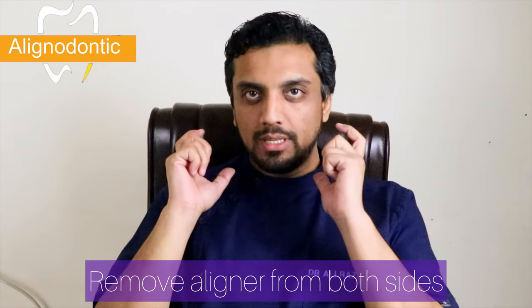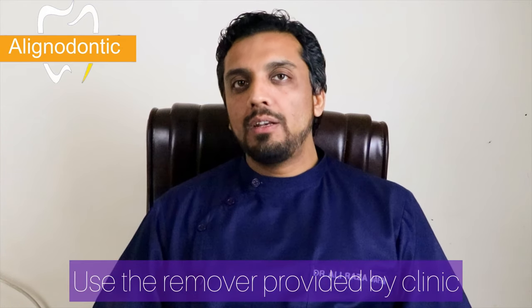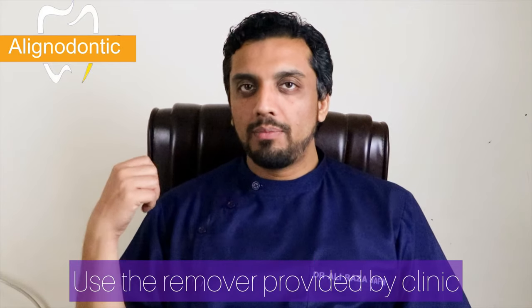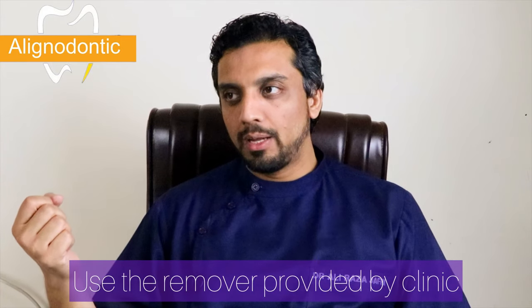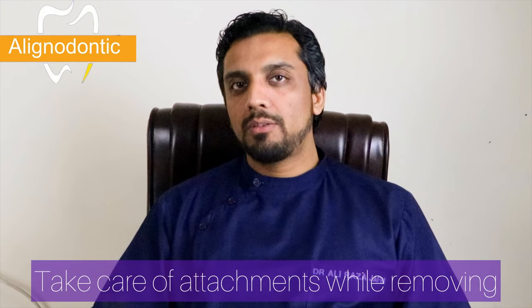The next category is how you have to remove the aligner, especially when you have attachments. You have to remove the aligners from both sides — you have to engage your nail, or use a special aligner remover which you hook and lock. If the anterior or posterior teeth have attachments, then you will focus more on the attachment areas.